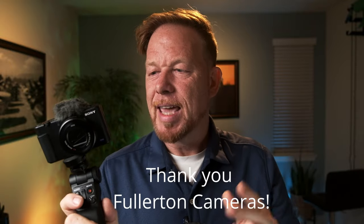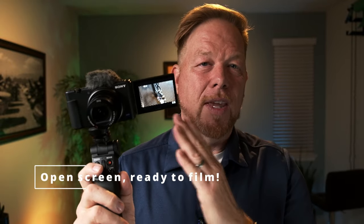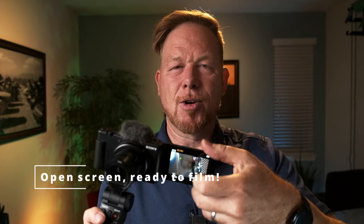I picked up this camera from Fullerton Camera — shout out to Fullerton Camera. One of the cool things I noticed is it turns on when you open the flip screen, and that's a cool feature. I love how easy it is. Now we're going to talk about a couple of the easy-to-use features it has.